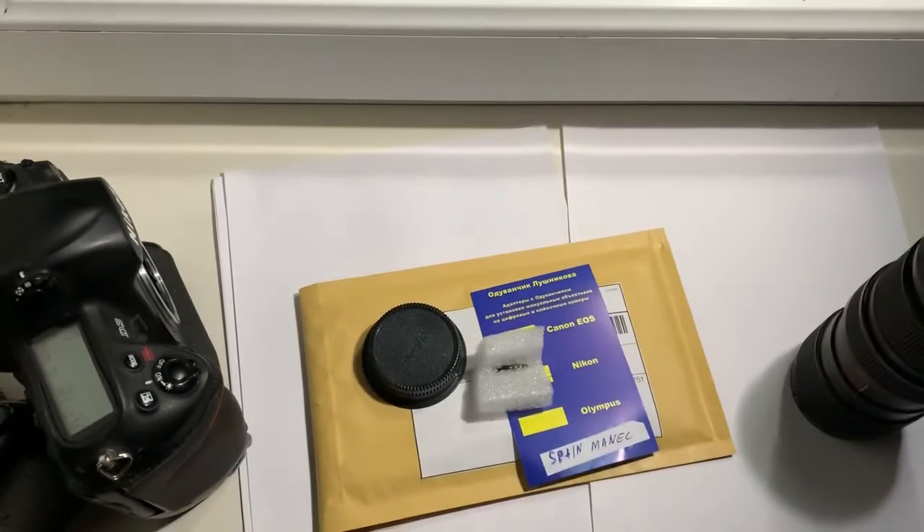And I will send them to you tomorrow morning. Thank you for your purchase and thank you for your attention.